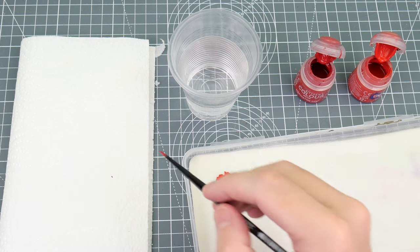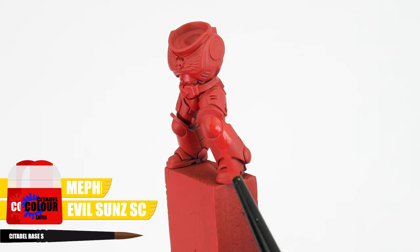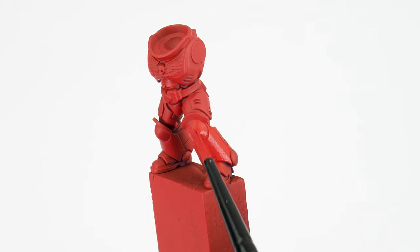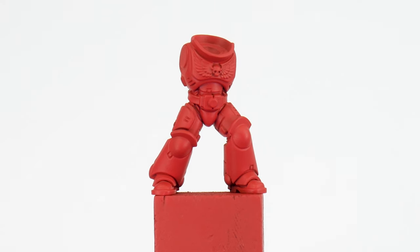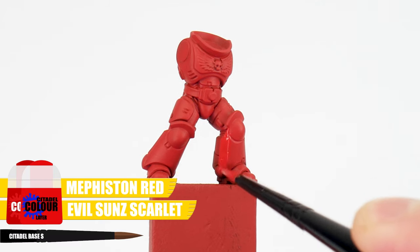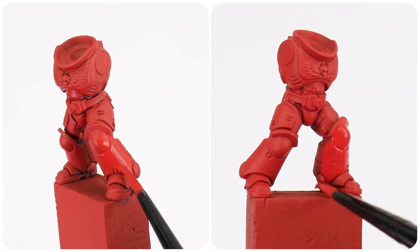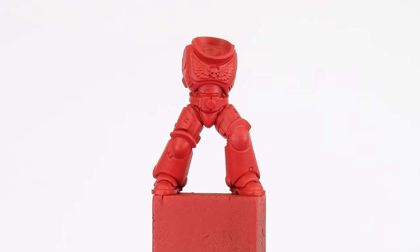I like to remove excess paint from the brush on some paper towel first, which helps give us more control over how much paint is deposited. When we're painting, we want to keep our brush moving and avoid going over areas we've already painted, to prevent creating any unwanted texture whilst the paint is still drying. Because we thinned our paint, you'll see it hasn't covered very well, so we'll need to paint another layer using the same process. Painting in multiple thin layers means we can get a strong base colour without losing any details — we just need to make sure each layer has fully dried first. It's really important that we build up to a solid base colour first, because any shading and highlighting we do after this will contrast better and make more of an impact.